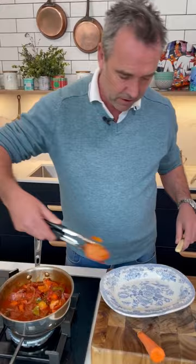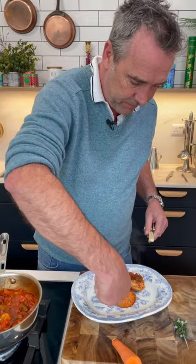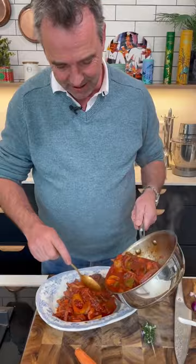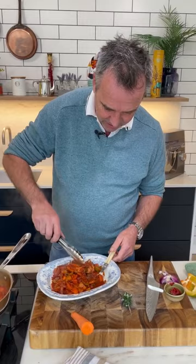We've got a nice plate here, and then we just spoon over a little bit of that tomato sauce. Look at that sauce there — serve it up with either mashed potato or even some pasta. It'd be only delicious.